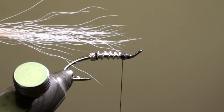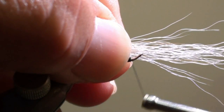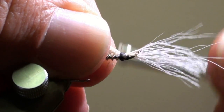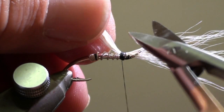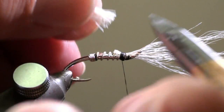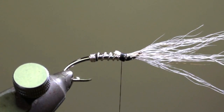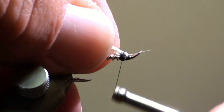Now we will tie in the first wing, which consists of white bucktail approximately double the length of the hook shank. We tie it in with the tips of the bucktail facing in the direction of the eye of the hook. Cut off the excess, then flip back the bucktail and secure it with a few turns.